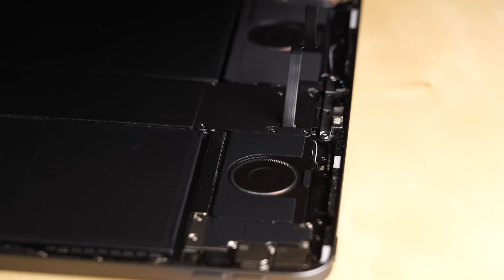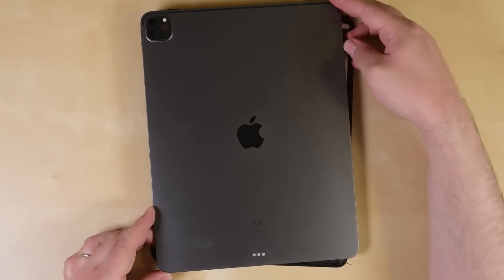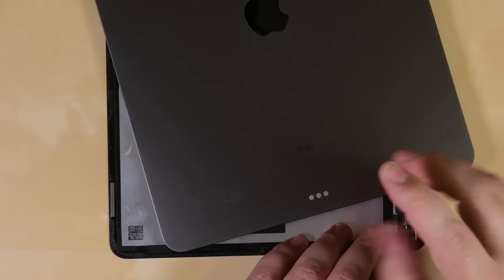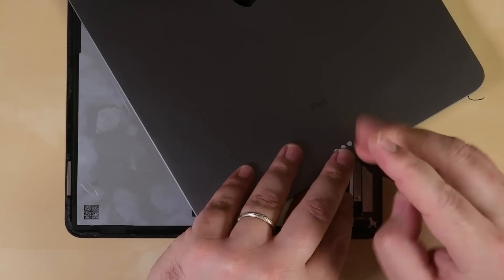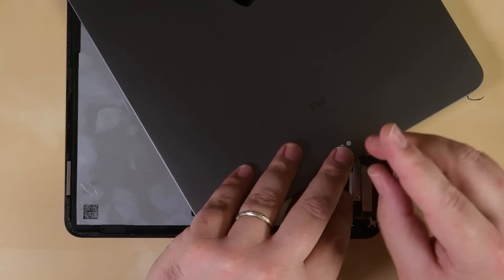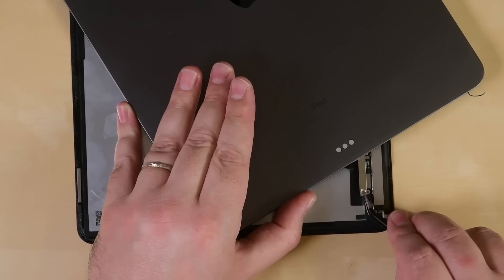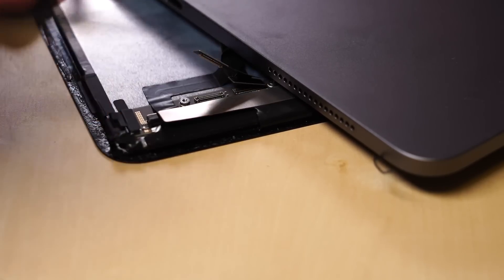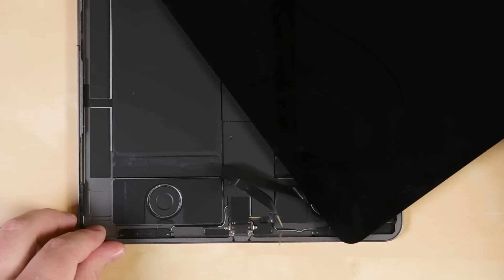Once the display is free, we're met with a puzzle, but it's actually the same puzzle we found in the 2018 iPad Pro. Two cables, about 2.5 inches long, attach the display to the logic board — one from near the top of the iPad, and one near the bottom. Both of the cables' connectors are covered with a screwed-on shield, so accessing them is almost impossible.